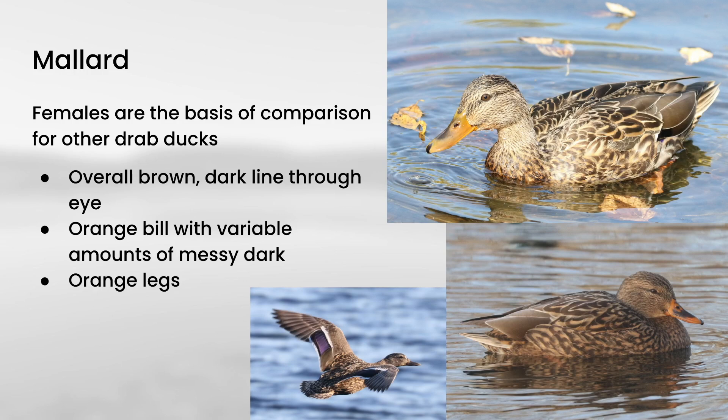Jumping to female mallard, you can see this exact same wing pattern on the females too — males and females are the same in that regard. But overall, the plumage is very different. Females are overall just kind of brown, they have a dark line through the eye, and the bill, instead of being yellow, is kind of orangey with a variable amount of dusky or dark, messy patching — quite variable from individual to individual.